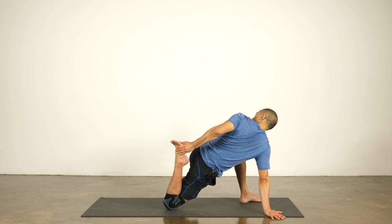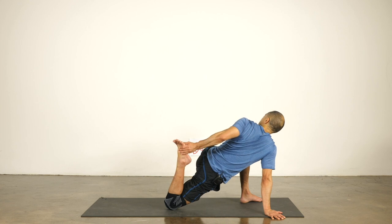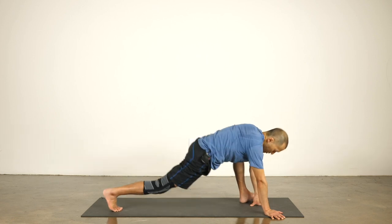Poke your hips back, reach the knee back, reach your head forward, and reach your front knee forward. Then twist and look over your shoulder. Good. One more breath. Inhale to the middle.